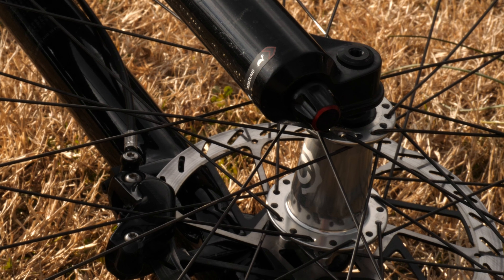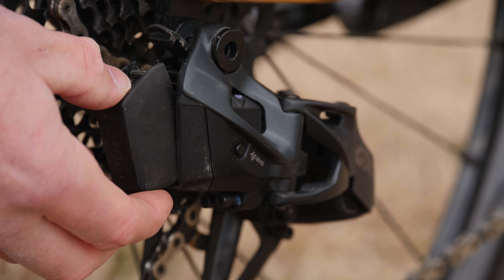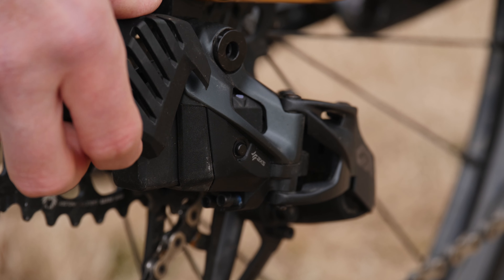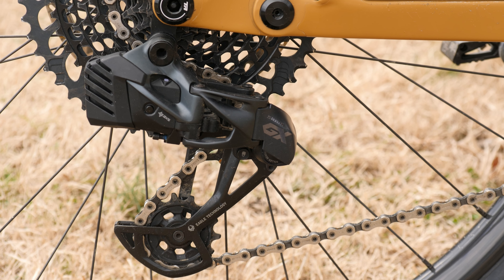For the drivetrain, I've gone with SRAM's GX AXS. I've been a holdout and skeptic of the AXS wireless technology, and I've even made a short video on the reasons why previously. But you all expressed a lot of positive experiences with AXS, and I listened. I decided to give this a fair shot.